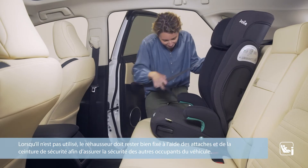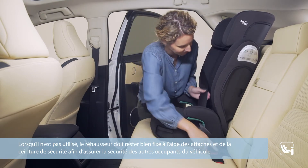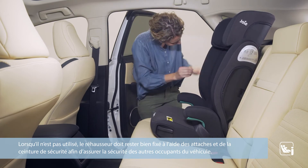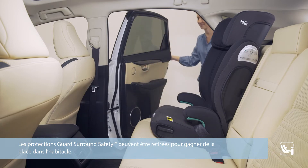When not in use, be sure to secure the booster seat with the connectors and vehicle seat belt to ensure the safety of the vehicle's other passengers. The guard surround safety shields can be removed for more cabin space.